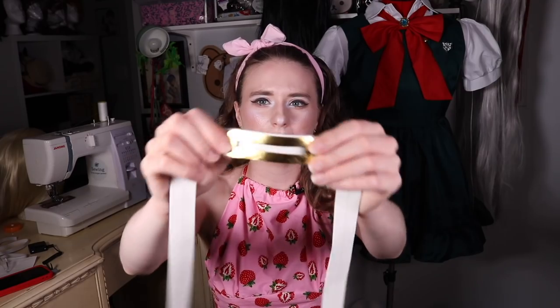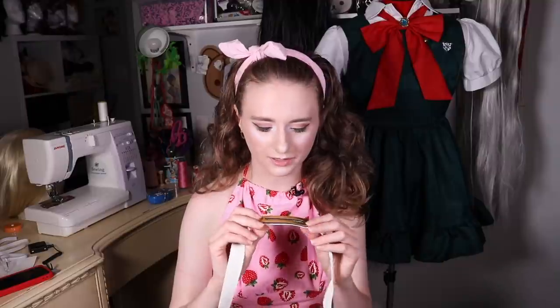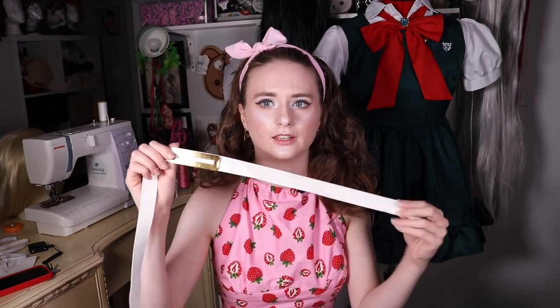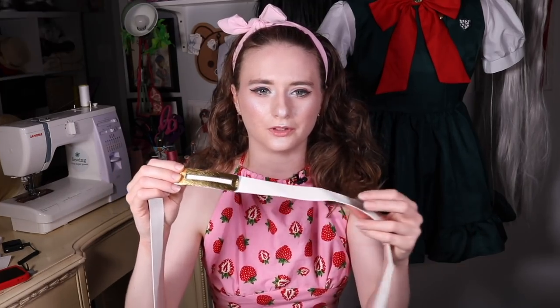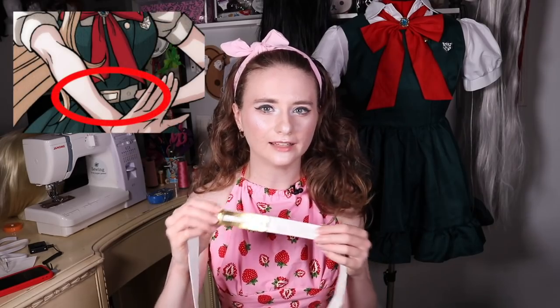Aside from that there are just a few things I want to do to make the cosplay more accurate, mainly having to do with the belt. For the buckle it just has a piece of shiny gold leather, which isn't terrible, but for the sake of accuracy it would be nice to make it an actual metal belt buckle. Also, canonically her belt has little circular embellishments on it — I don't know if they're supposed to be eyelets or buttons — so I'm going to take some buttons and add those to make it more accurate.